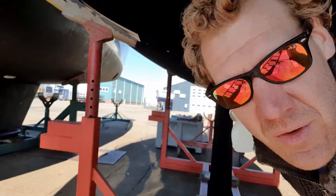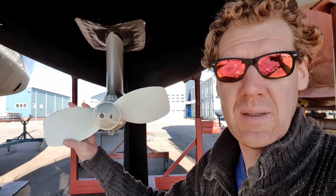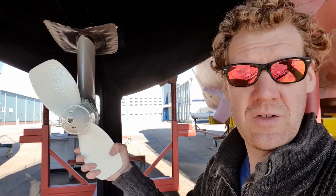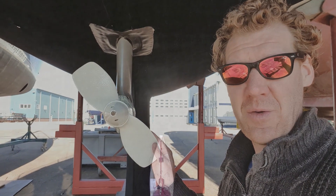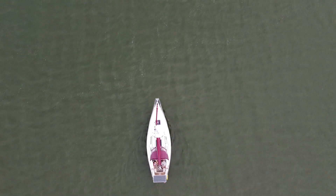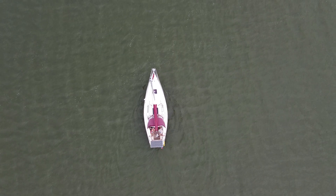We are still on the hard. I'm going to show you which prop we have right now — let's dive under the boat. Here you can see our two-blade Volvo Penta standard fixed prop. It's something we are going to change. First we'll do some test runs with this one, then we'll show you the other prop and compare. We wanted a prop that could save us fuel and increase our speed while sailing.